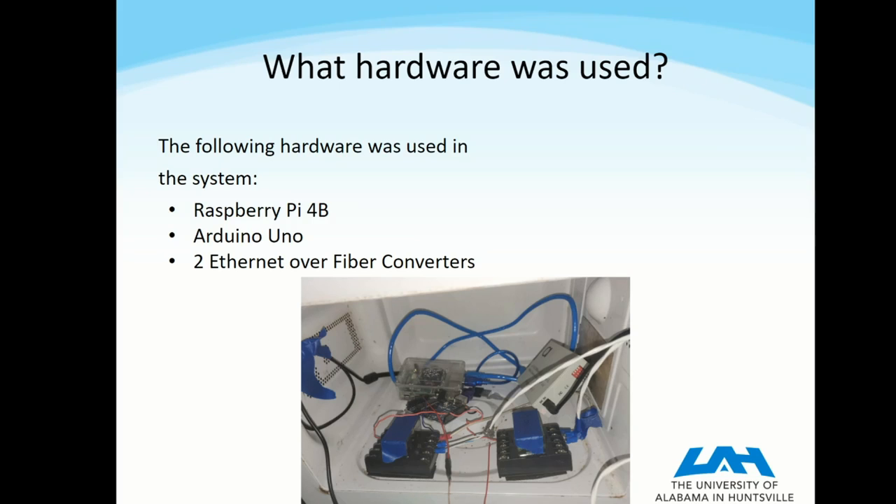The Raspberry Pi sort of acts like the brain of the control system — that's what runs the software — and it connects to the Arduino Uno over USB.